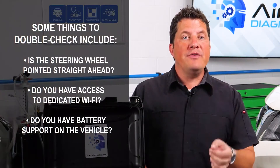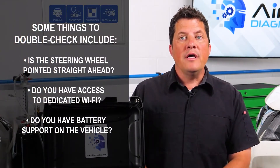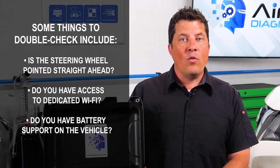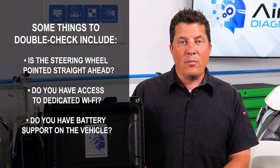Some things to double check before you pre-scan the vehicle include: is the steering wheel pointed straight ahead? Do you have access to dedicated Wi-Fi? Do you have battery support on the vehicle?